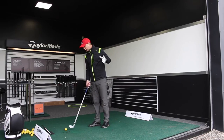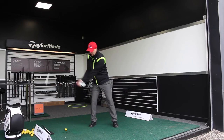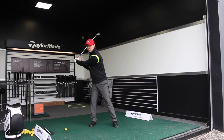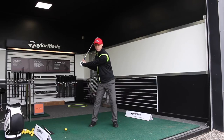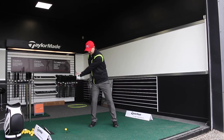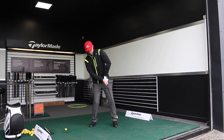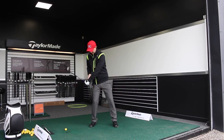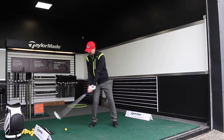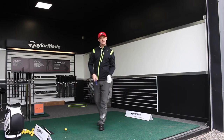The common cause of low point being before impact is pressure on the trail side — not shifting the pressure and not starting the downswing in the right sequence. Keeping the pressure back causes you to stick the club in the ground and hit it fat. Alternatively, you pull the elbows apart, cup the wrist, and get into early extension, moving the club head away from the ground, which causes the tops and thins.